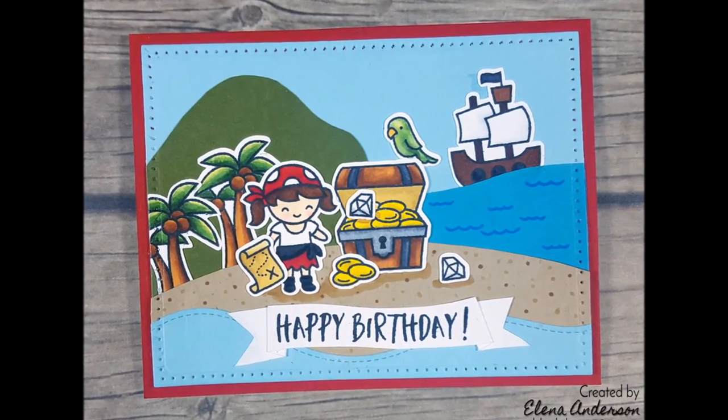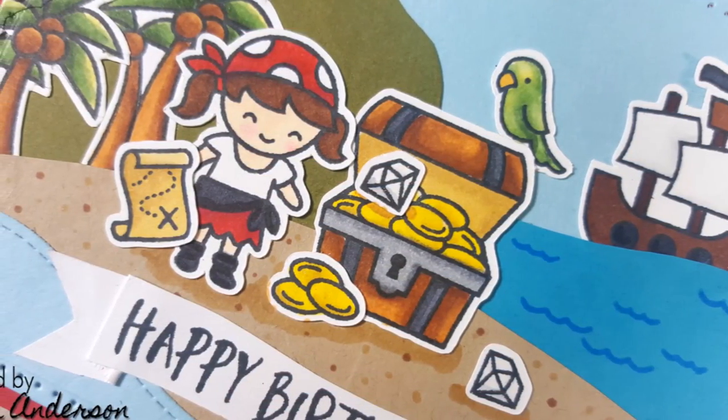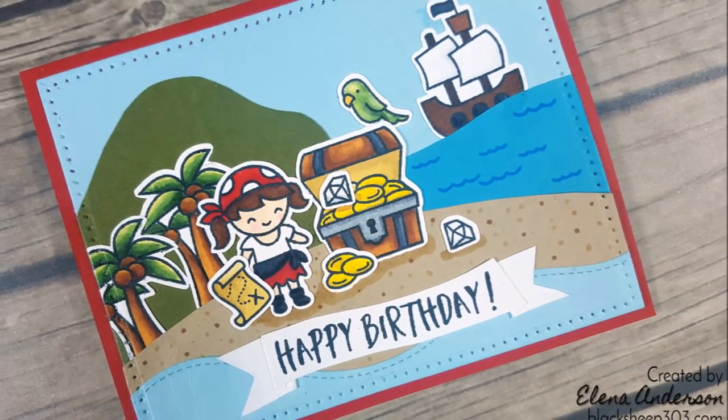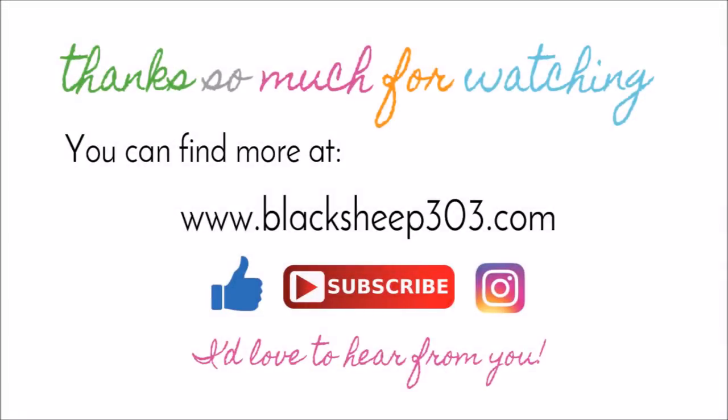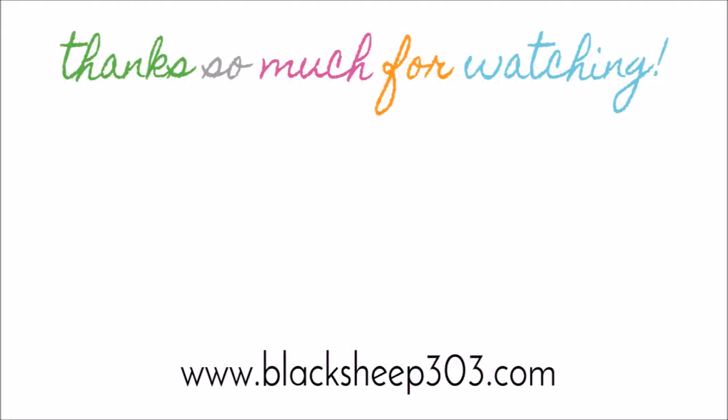And that is the completed project. There was quite a bit of coloring, and if you make scene cards you know the scenes are usually a little elaborate but super fun. For my special little piratey niece I had to make her a really cool pirate card, so hopefully I've inspired you to make a cool pirate scene card today. Thanks so much for watching. If you liked the video please give me a thumbs up and leave me a comment — I'd love to hear from you. If you haven't subscribed to my channel yet I would love that as well. Supplies are linked in the video description and over on my blog.